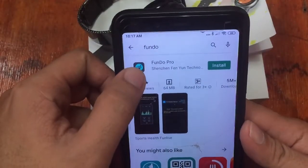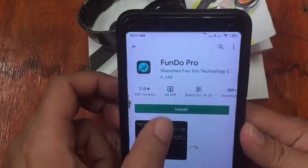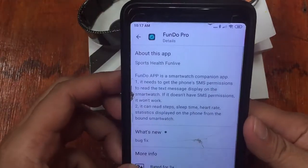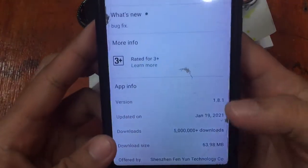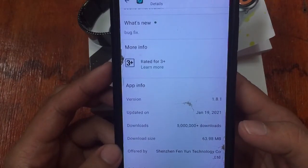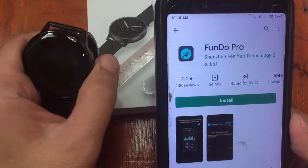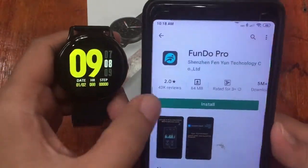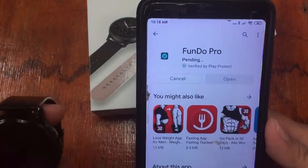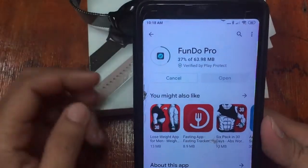There's also Fundo Wear available, but the Fundo Pro is the latest Fundo app for smartwatches. Checking the details: it has 5 million plus downloads, version 1.8.1, last updated January 19, 2021, and the size is almost 64 MB. It's from Shenzhen Fenium Technology Corporation. Let's install the app — the support app for the DT88 Pro is Fundo Pro. This installation is for the Android platform only; for the iOS version, watch out for our next video.